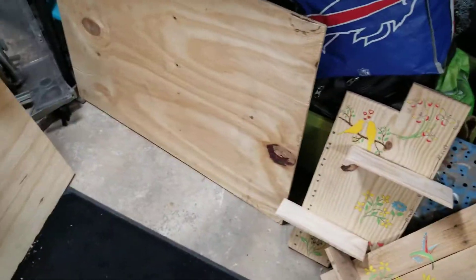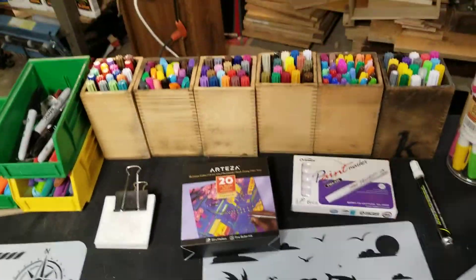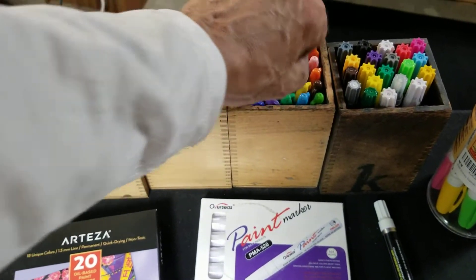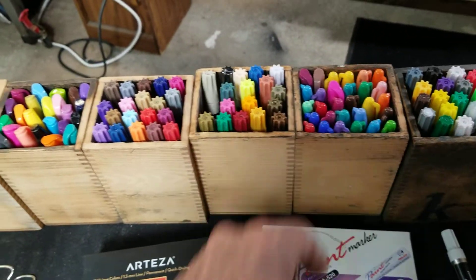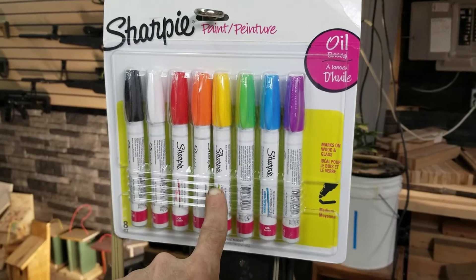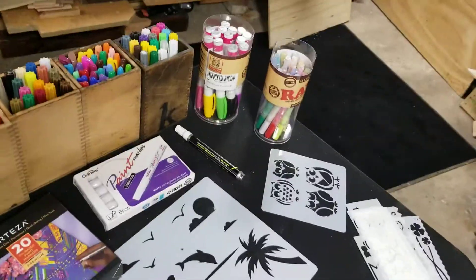It's not free once you factor in markers — it all gets expensive after a while. I'm learning quite a bit as I go. Regular Sharpies do not work. I thought I'd be set — I've got a million colored Sharpies — but no, they don't work. You need oil-based. These are Sharpie oil-based at about 20 bucks a pack. They have to be oil-based.